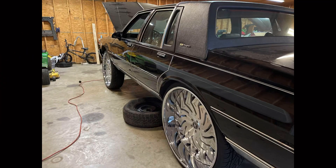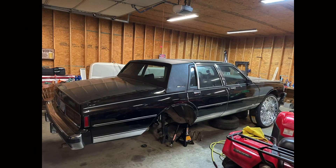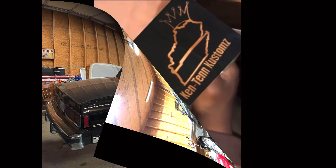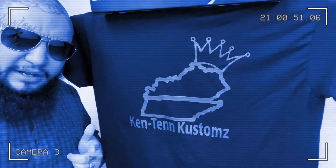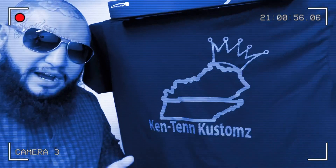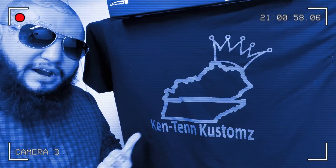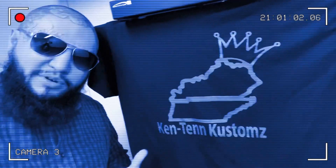Like, share, comment, and subscribe. Go to www.kentencustoms.com and pick up all this fire merch — PRESSURE, all 2021, you heard me.